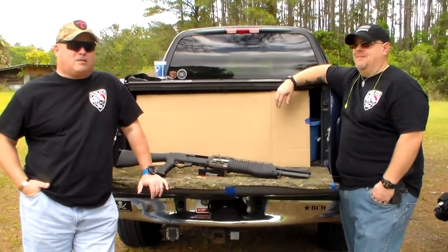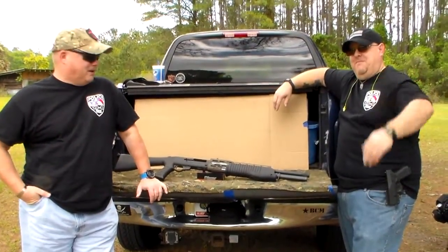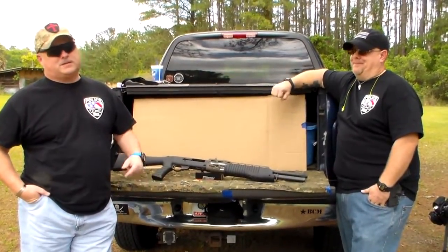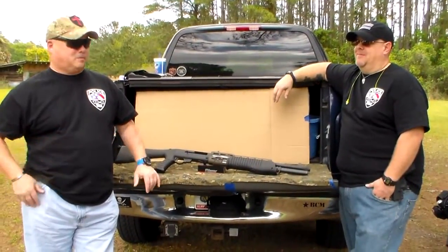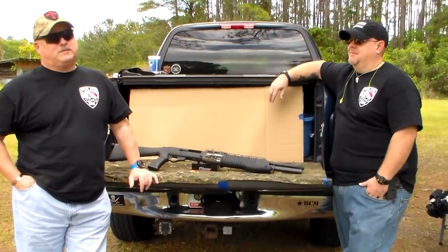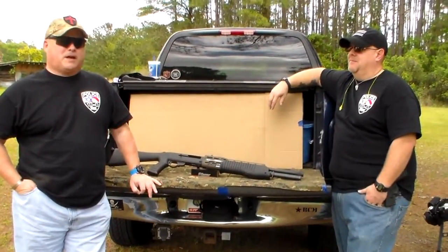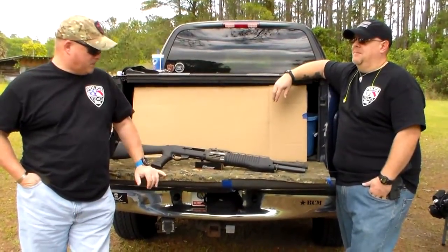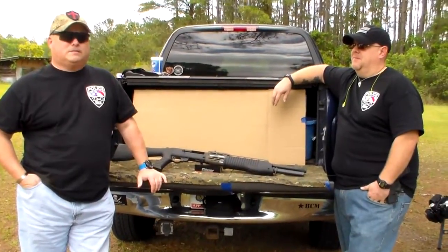Hey guys, Joel from Police 10-8 Talk with you today. Got Officer Bosco with us today. Through one of Bosco's contacts, we got something for you today. It's not current production, it's not the latest greatest thing, but I think it is somewhat of a legend. We're going to be doing a SPAS-12 for you today. We'll come in, go over some specs, go over to the range, and Bosco will go over some nomenclature and special functions. Stay tuned.